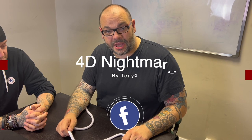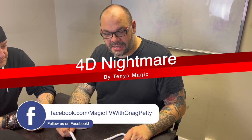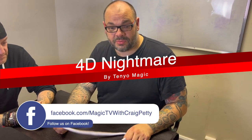Hey guys, welcome back to Magic TV. My name's Craig, it's six o'clock, it's time for a magic live. Today I'm going to be doing 4D Nightmare by Tenyo — this is an amazing rope trick, it's one of the best, most visual rope tricks you'll see.